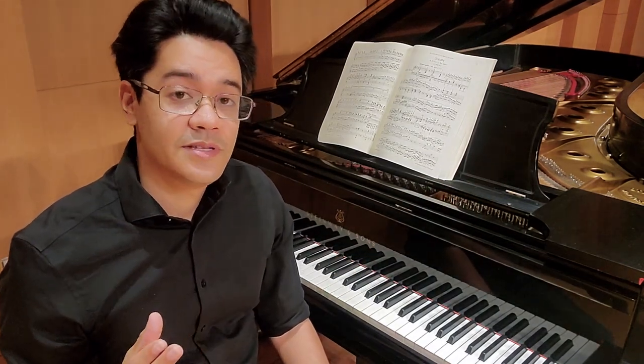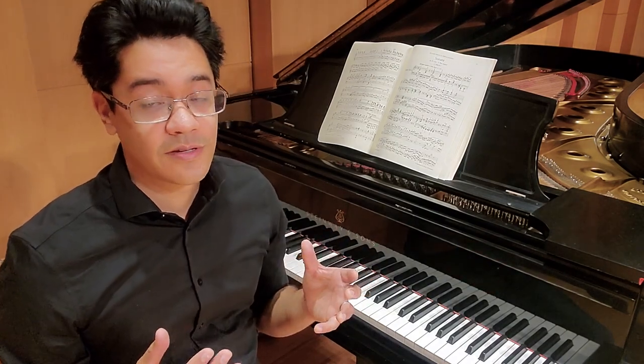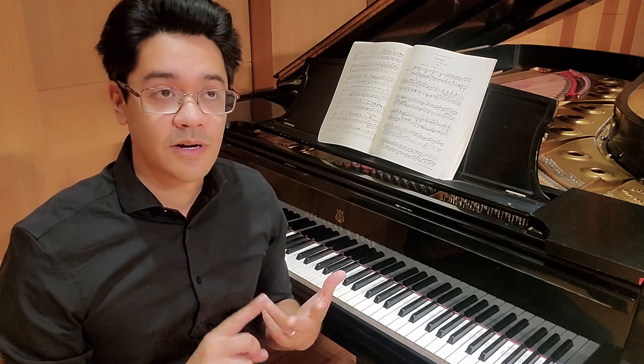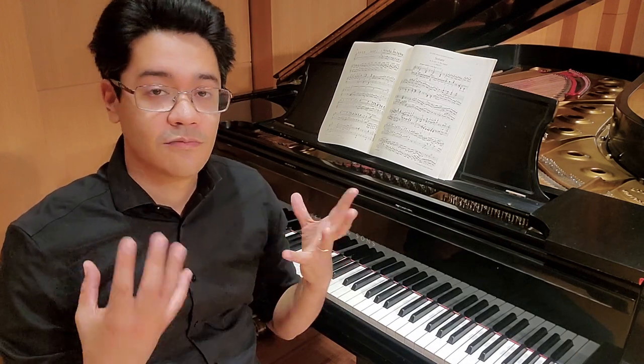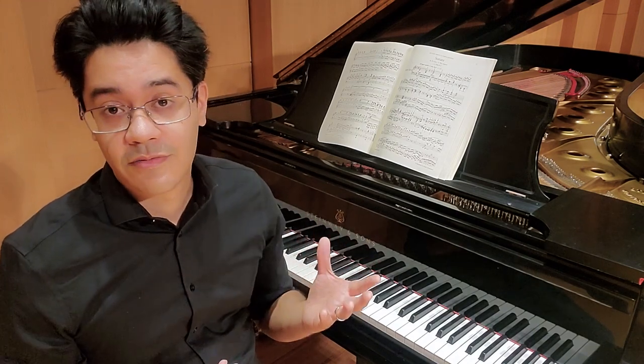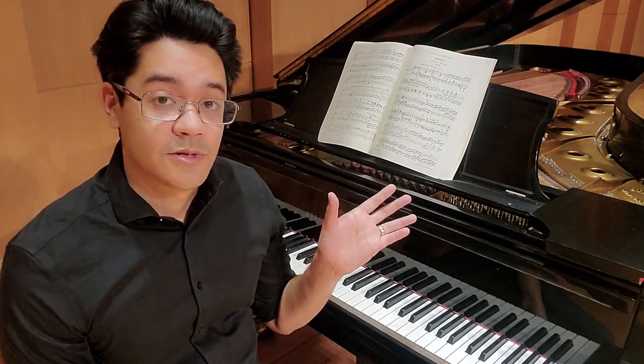With all the repeats taken, it's almost 30 minutes long. I'm including it in my program, which I'm entitling 'New Beginnings,' and all of these pieces by Beethoven, Bach, Prokofiev, and Chopin all represent something new for the composers — something that they had never tried before. And so with this sonata, that is no exception.